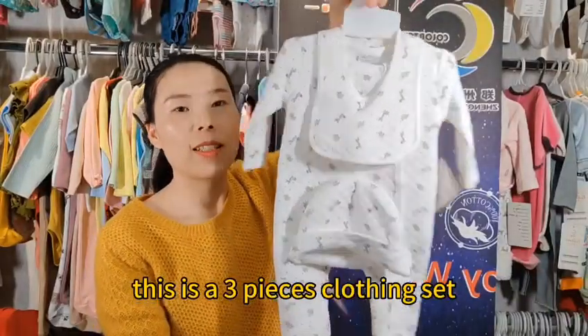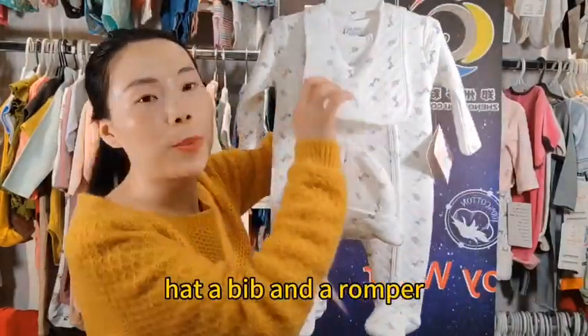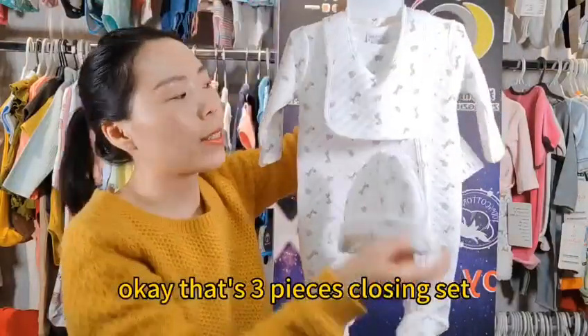This is a three-piece clothing set: a hat, a bib, and a romper — that's three pieces.